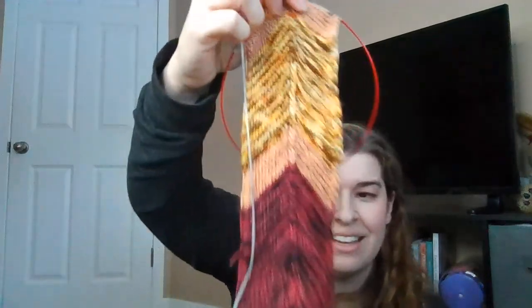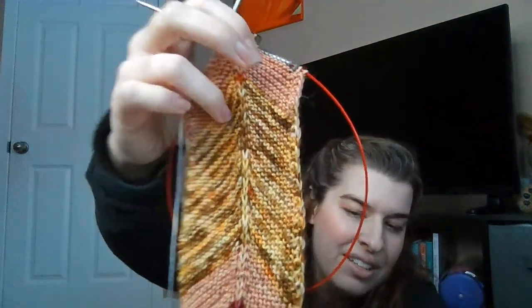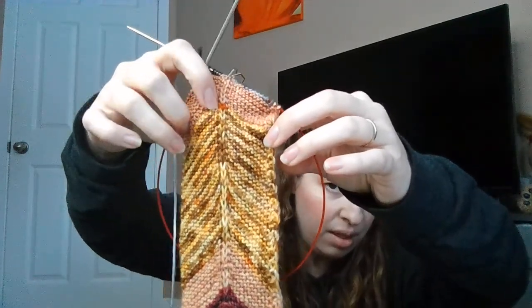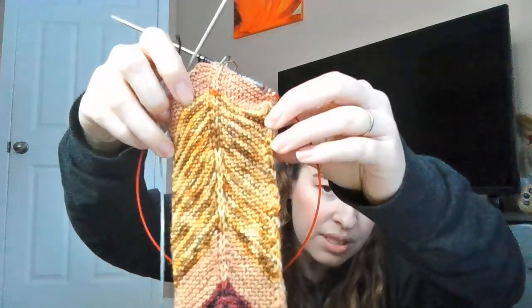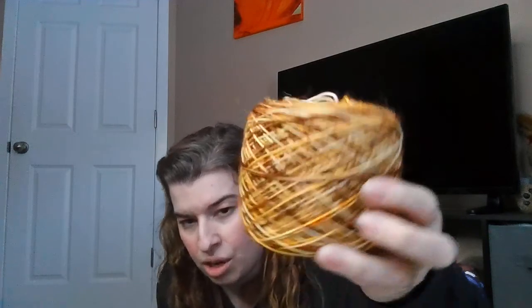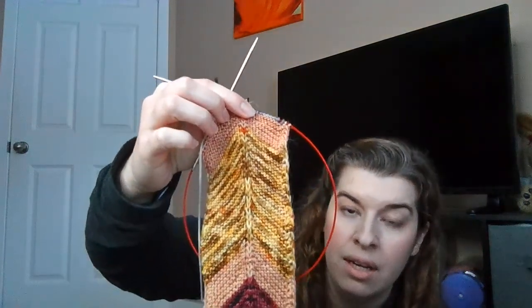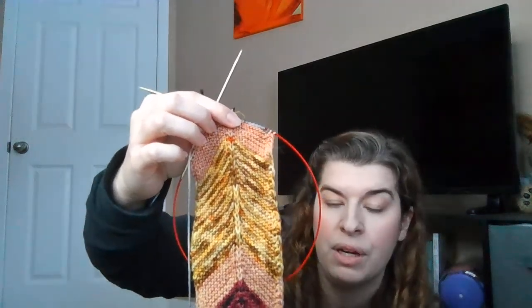Next is Caramel Corn — a beautiful maple color with some golden yellow and browns throughout. Here's what it looks like caked up, and you can see the skein on the website. And this is what Caramel Corn looks like knit up in garter stitch, knit back and forth.